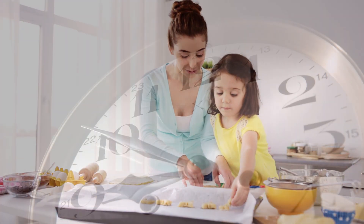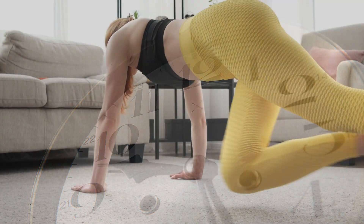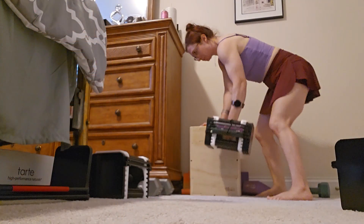As busy women, we don't have a bunch of extra time. We have to make sure that our workouts are the most effective and efficient that they can possibly be. So I took those 90 days so that you don't have to, to decide if this training program is going to be right for you and get the results that you want to see.